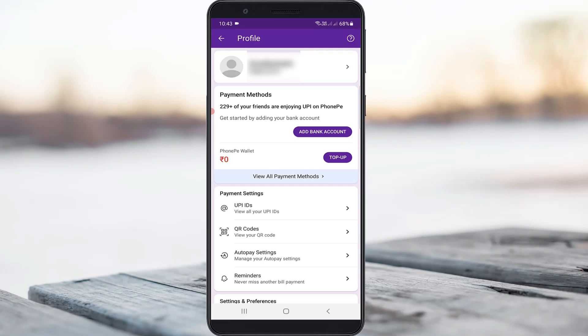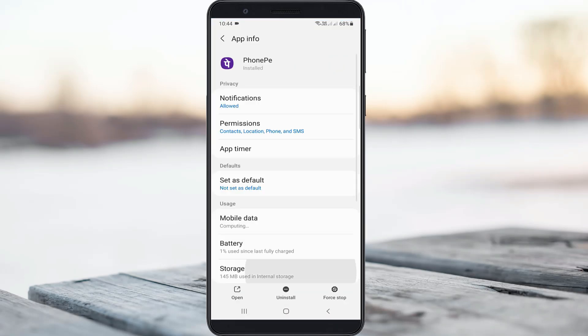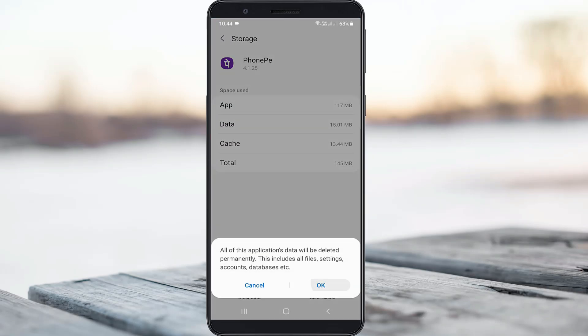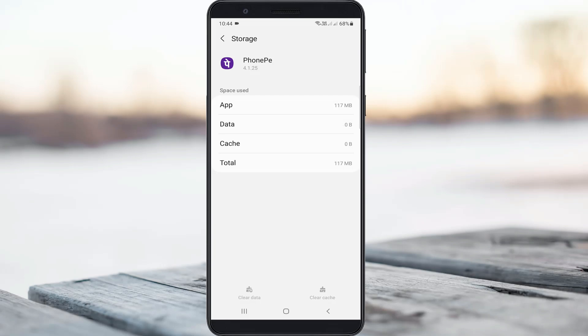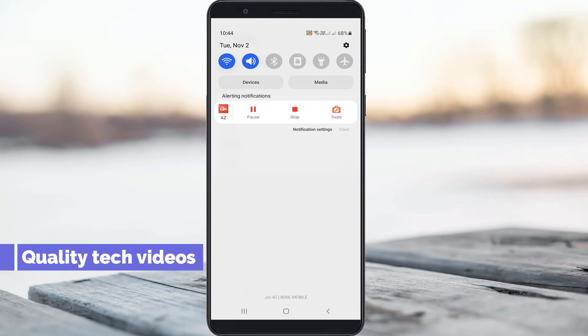Once you remove your bank account, one time clear the PhonePe app data. After clearing the app data, also check your internet connection — mobile data or WiFi — to confirm it is working or not.